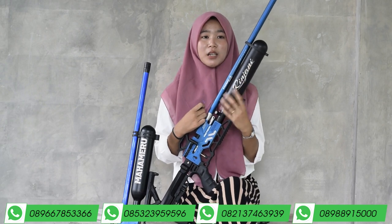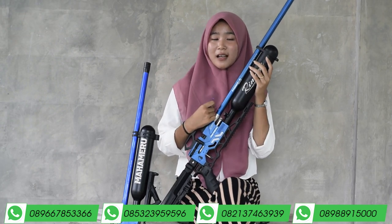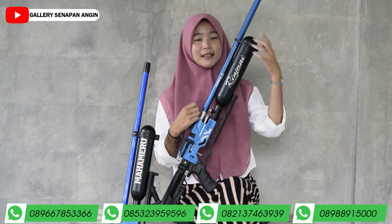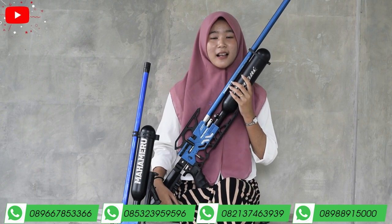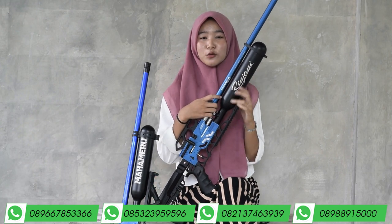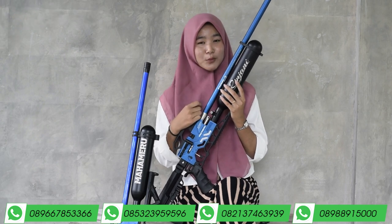Untuk tabungnya menggunakan tabung V6 500 cc. Di antara laras dengan tabung ada cincin laras. Fungsi cincin laras itu untuk mempererat antara laras dengan tabung, sehingga laras dengan tabungnya tidak goyang saat kalian gunakan untuk berburu, dan pastinya tidak meleset dengan buruannya.